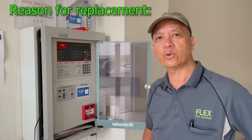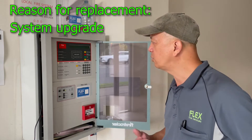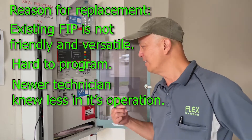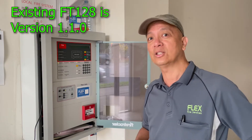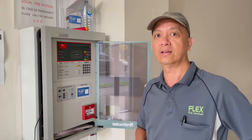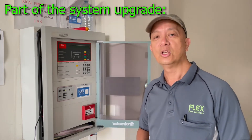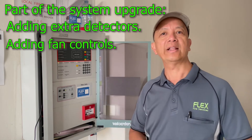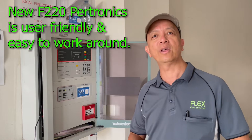Why are we replacing a Brooks 128? The main objective here is to make the system updated. It's very hard to program this system if you are not a senior technician or a good programmer. It's not a friendly system, it's not even a versatile system. The new Petronix that I am always installing are versatile and very user-friendly. We are going to install extra detectors in this building, so I suggested to my customer that this fire panel must go. Any technician will be aware of the new fire panel — they can program it, they can do anything they want because the F220 Petronix is user-friendly.